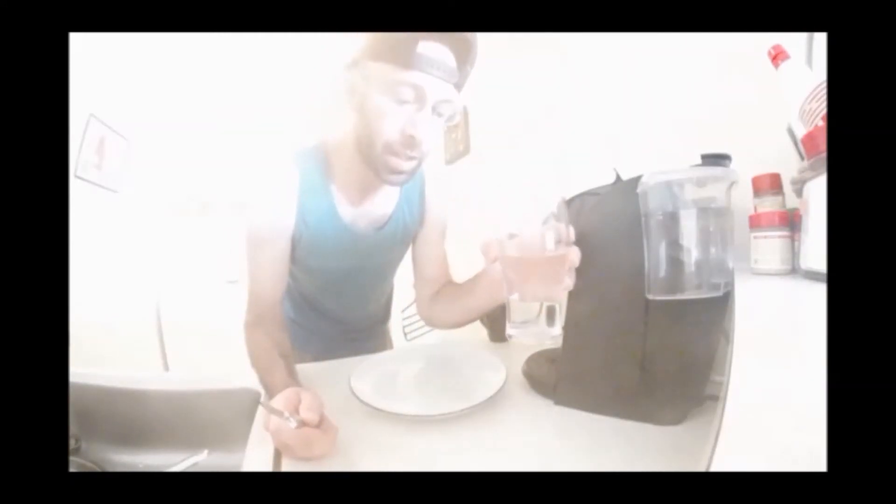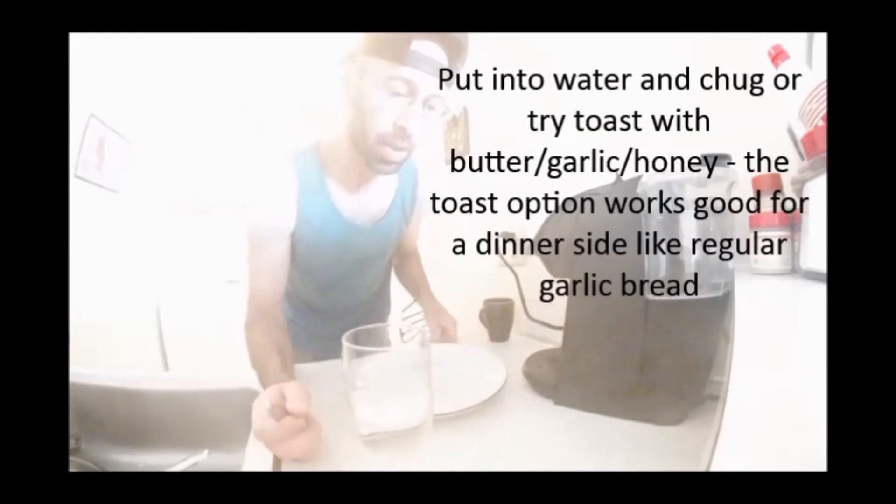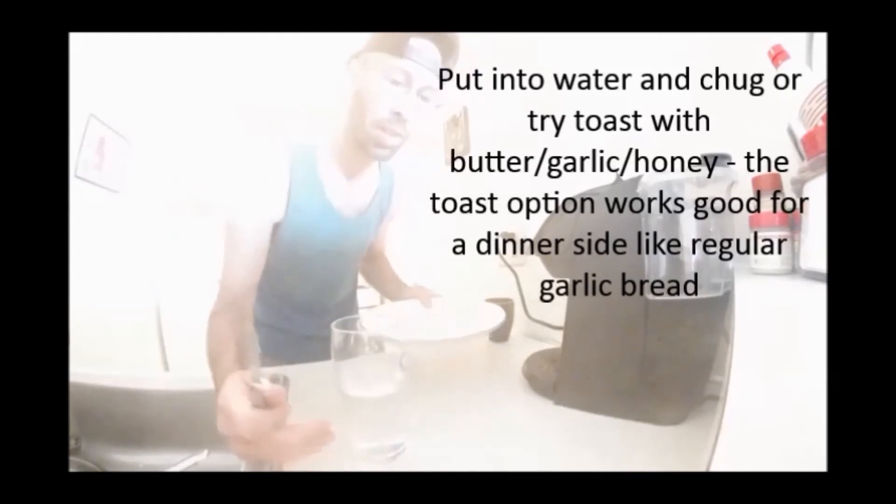Alright, final step. I'm going with water again — you can also do toast with maybe some honey on it, just sprinkle the garlic on top. It's been between five and ten minutes for sure. I'm going water-style.